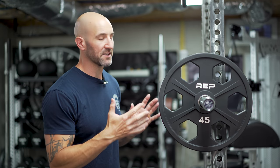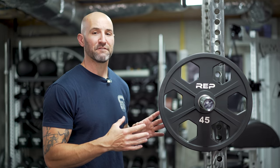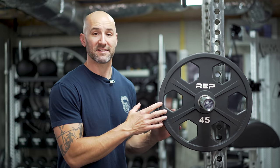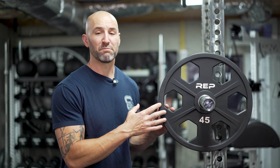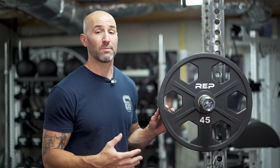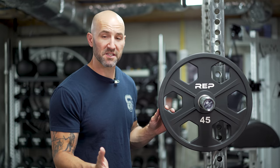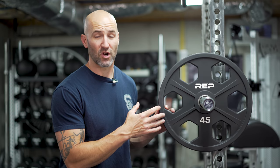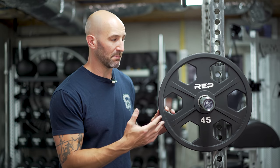These REP urethane Equalizers — they also have a cast iron version — but these are the upgraded big boys, the most expensive plates that REP sells, and for good reason. These are potentially some of the best plates you can get your hands on depending on what you're looking for. They remind me of a style of plate you'd find at a commercial gym. In a commercial setting where lots of people are using and abusing equipment, you want something durable that holds up to a beating, and that's where these urethane-coated plates really shine.